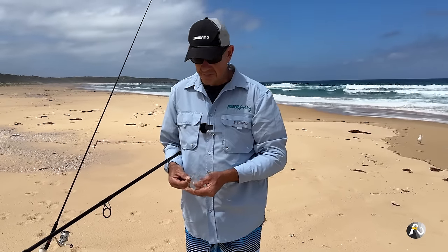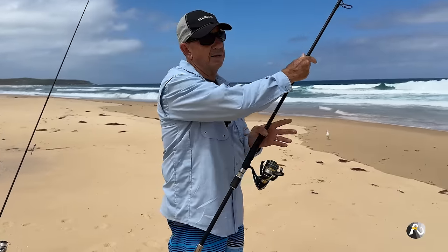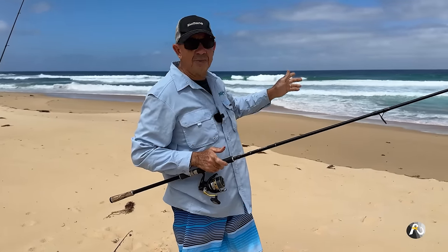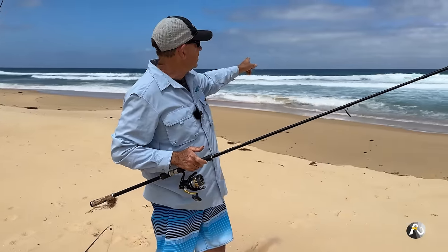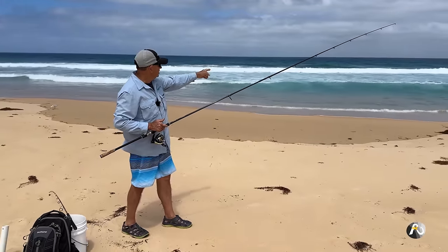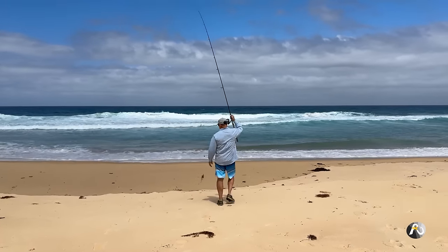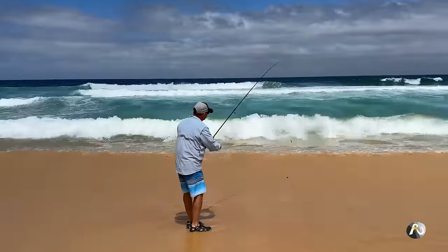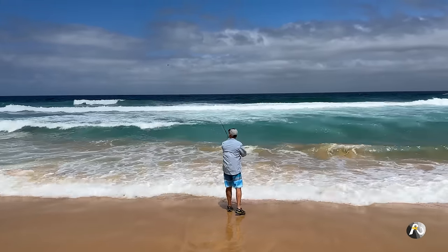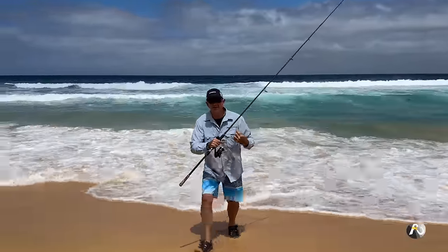It's high tide so there are some nice pockets of reasonably deep water close to the shore. I expect that with the worms my most likely culprits would be bream, whiting, and salmon. At the moment in front of me I've got waves breaking out the back onto a sand bar. There's a lot of white water but there's just a little green trough on the edge, so I'm going to flick my line just into this little area on the inside of all those broken waves. I won't need to cast out very far — just a little flick.